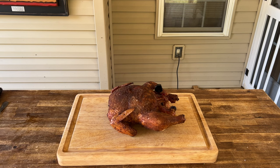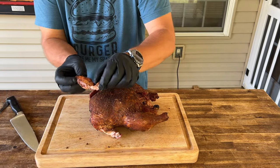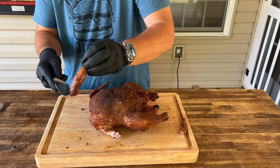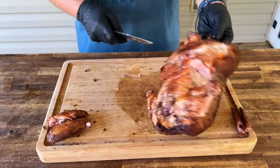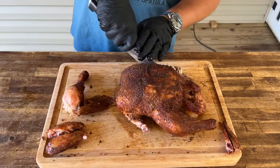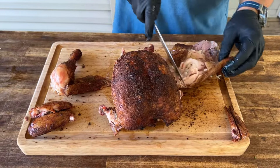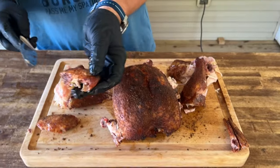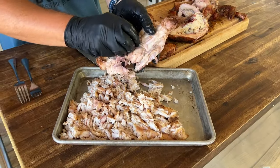Just like that, our chicken is done. Obviously we need to let it rest before we pull it — that looks good. That is my all-time favorite piece right there, just to show you how crispy it is. That thing is juicy. If you're thinking about just doing chicken on a smoker, this is the way to do it: keep it low and slow, allow that smoke to adhere, then crank up that temperature at the end. Simply enough, just take as much meat as you can off the chicken — shred it, pull it, whatever you need to do.